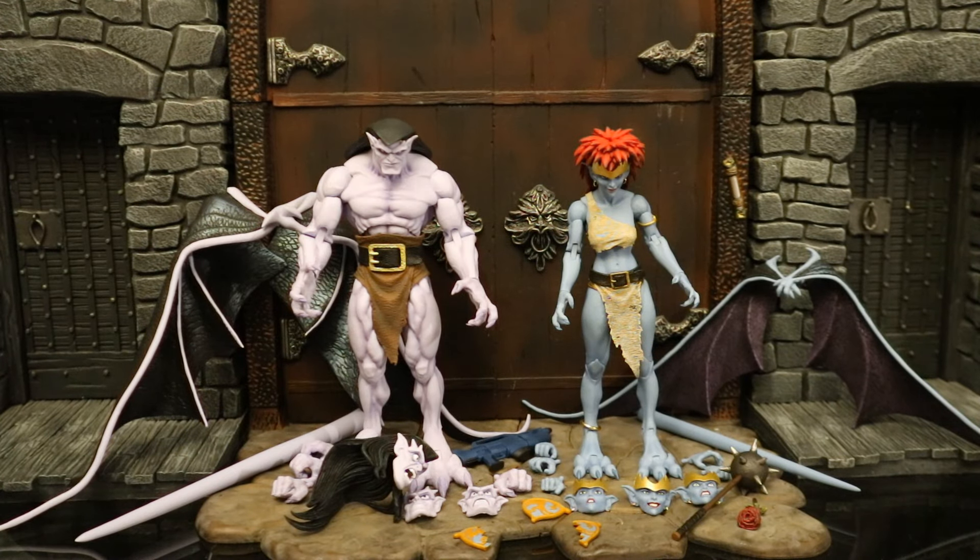Now that these figures are out of the package, here they are with all their accessories laid out. They come with a ton of cool stuff, most notably the Phoenix Gate — not only that, but two versions: one intact and one broken in two. Each figure has four different interchangeable faces. We have a couple of Demona's signature weapons — the mace and a laser gun. They both come with folded wings. The Phoenix Gate is the coolest thing here, and a bunch of interchangeable parts that should work with previous figures. Goliath now has interchangeable faces, which they didn't do before. In this video, we're going to take a look at each figure one by one — accessories, height, and articulation — and compare them with other Gargoyle figures.